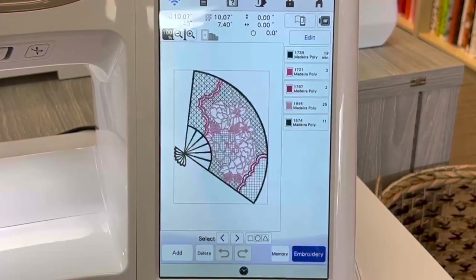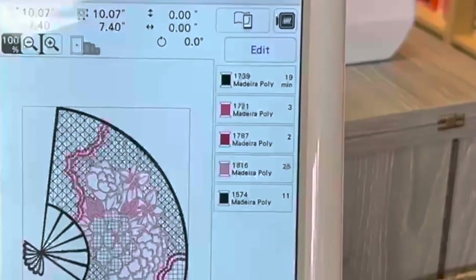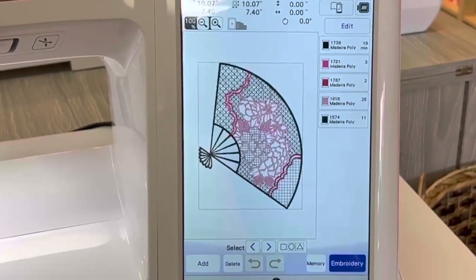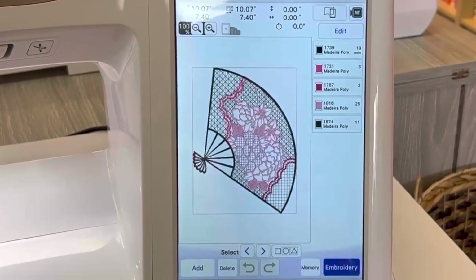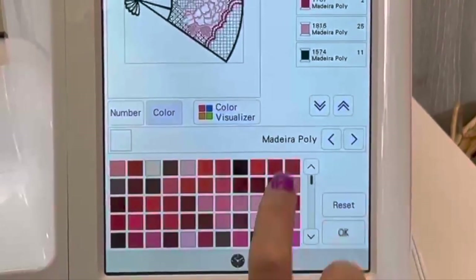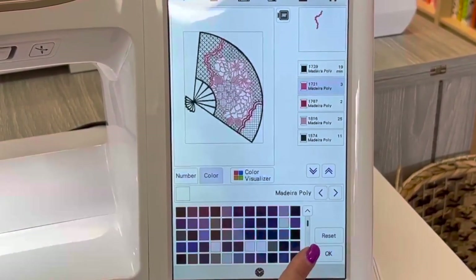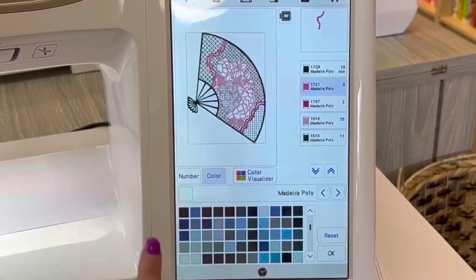I'm going to push the set button. Once I set it, you can see that the colors come up here on the right-hand side. If you're not happy with the colors, you can actually touch one and it will pull up the color variation down at the bottom. From there, you can scan down and choose a different color.